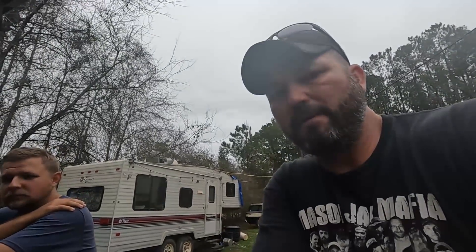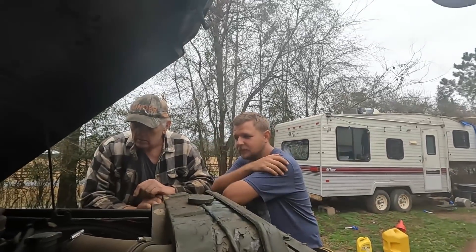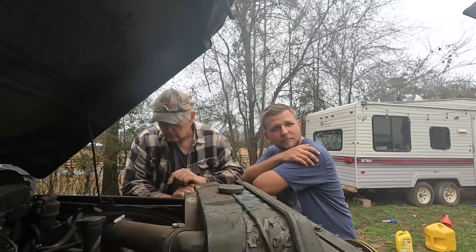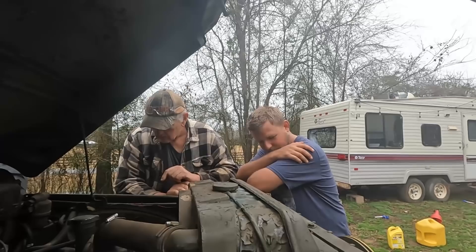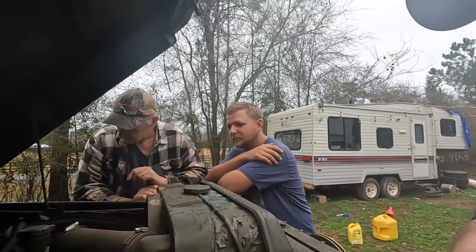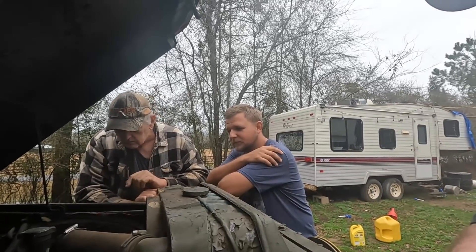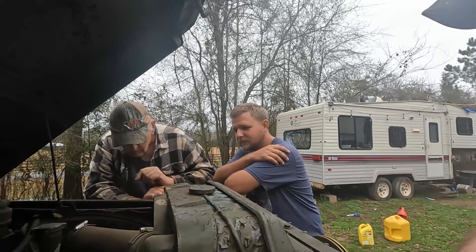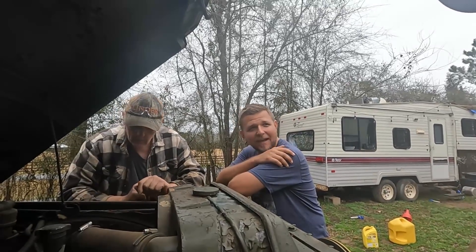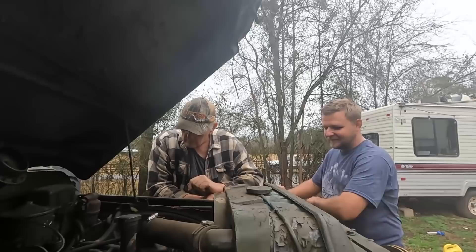Welcome to the Best Family Homestead. I'm Aaron, and we've got Papa Hugh and Robert here. We're going to be going down to a local car show, taking the ambulance and the '57. Before we take the ambulance, we've got to clean it up, change the oil, and make sure it's road worthy.